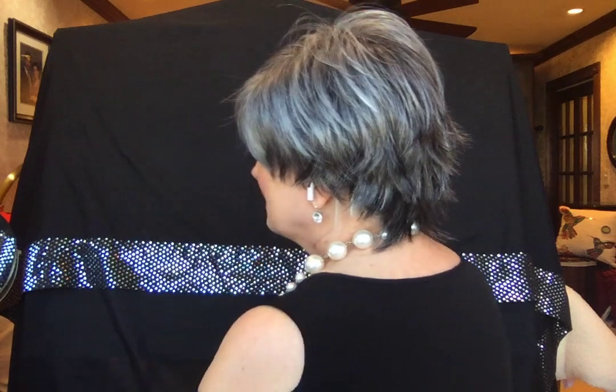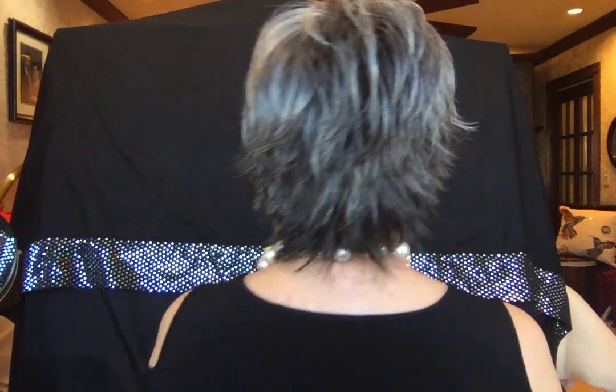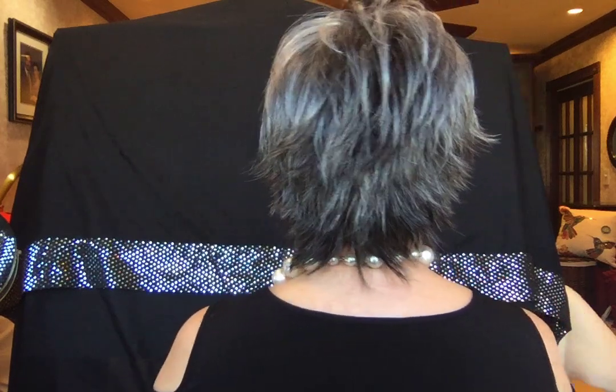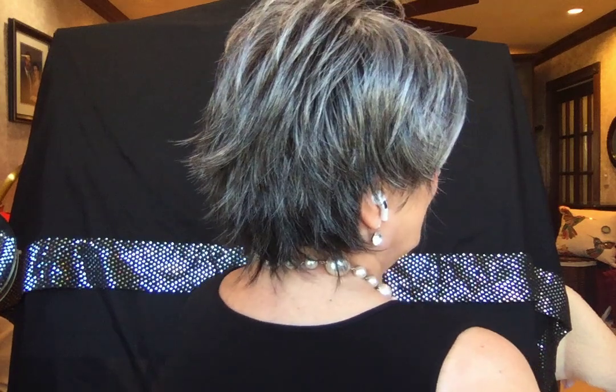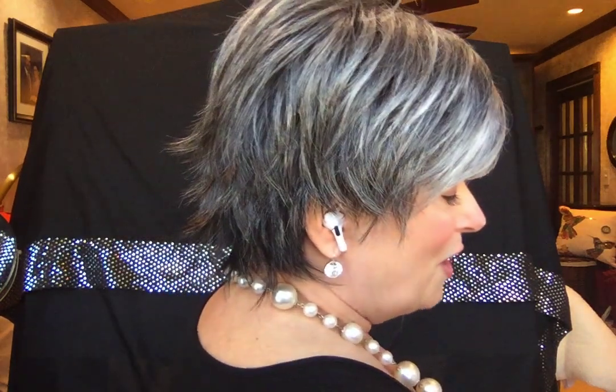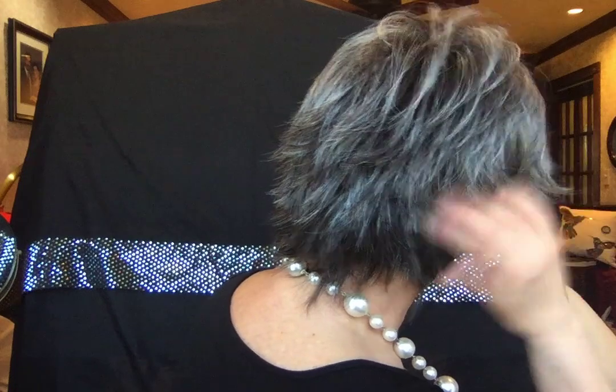Without further ado, let me do a spin for you — I always can't wait to see the spin. Here's the left side, and let me do the back. I'm telling you, the longer I have her on my head, the more I love her. I do love short hair, but I do love long hair too, and my husband loves my hair long. Isn't she pretty? She's very pretty.